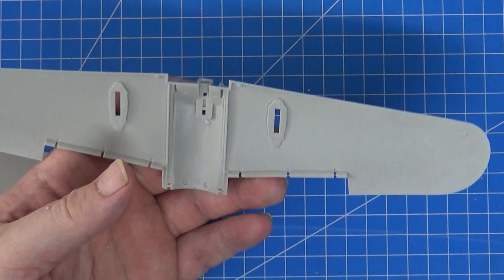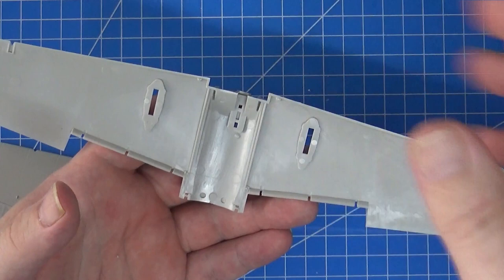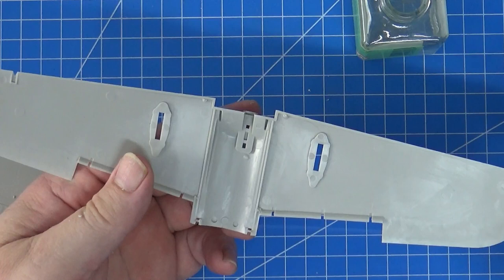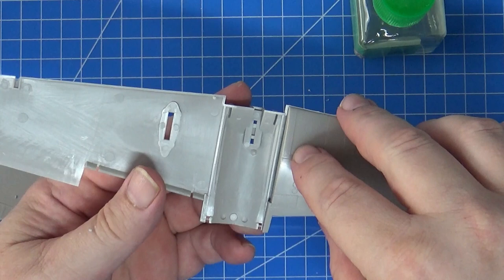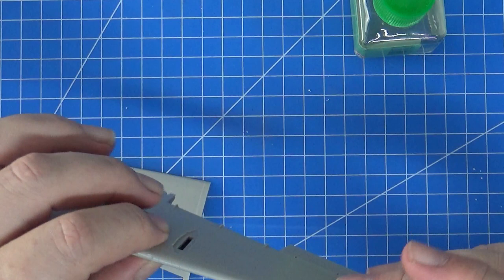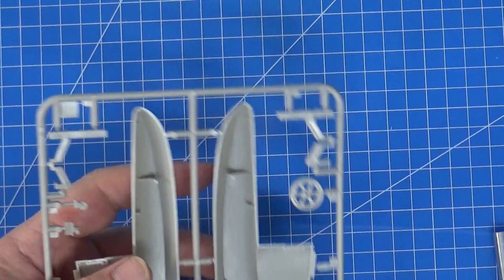Before I go any further, I want to get these wings together and also the floats, because I'm contemplating riveting this thing — let's see how I go for time. If I get these together now the glue will set up, and I think the floats look a bit naked without any rivets. I've checked the test fit — there's a bit of flash on the bottom side of the wing at the back that interfered with those two notches, so just be careful with that. But overall it's typical Tamiya fit. Time to make a float — I'm going to put a weight in this one.